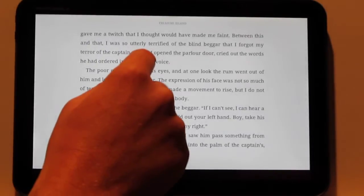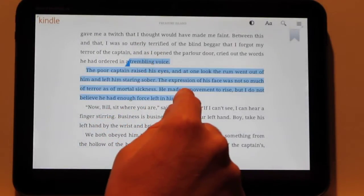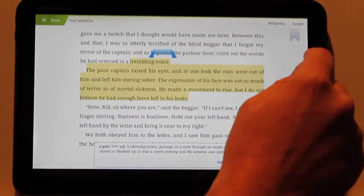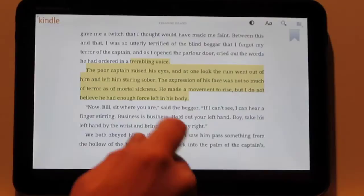Another thing is highlighting and notes — these will all sync across all your other Kindle devices. You can add notes, you can add highlights. You can also search in a book, search online, just by hitting Wikipedia, Google, or search in a book. So that's a couple of different options here.